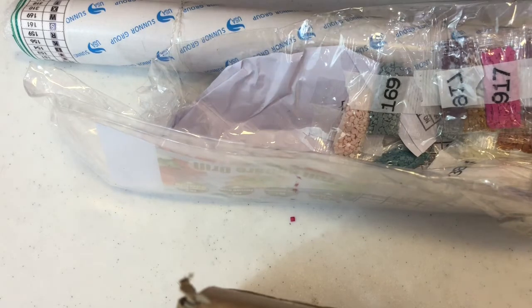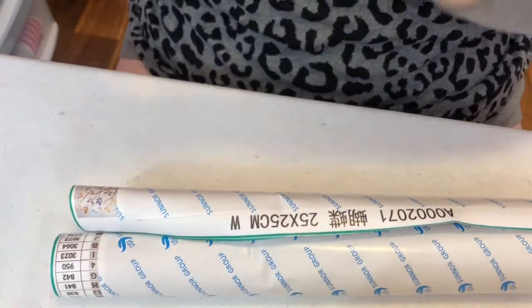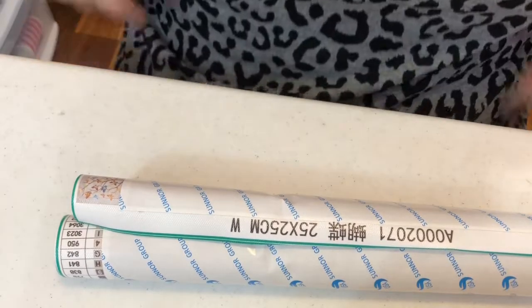Well, that got squished. Thank God that's the only thing that got squished so far. That's probably where it got smashed in the box and I'd rather those get squished than the canvas. Each one's got their own inventory sheet, so I'll know what they are. Let's look at the canvas first. They're wrapped in that foam roller and they've got nice rubber bands around them. So we'll do the small one first because that one's the easiest.